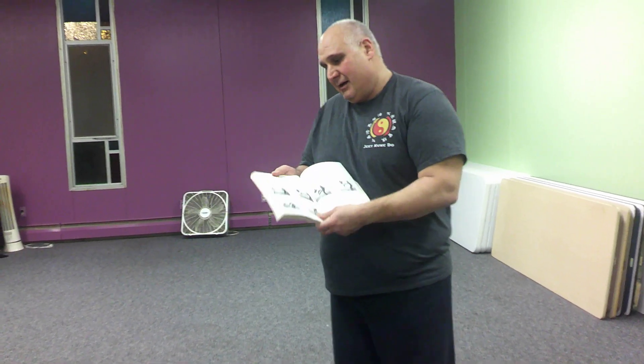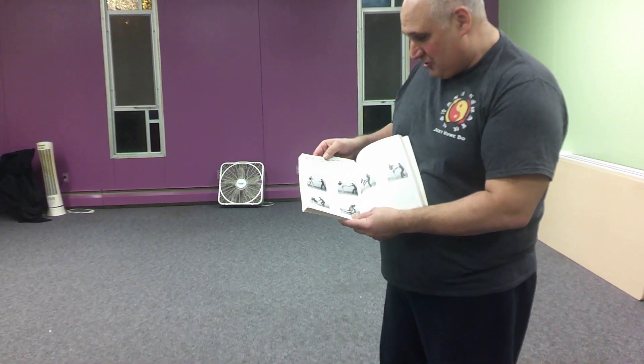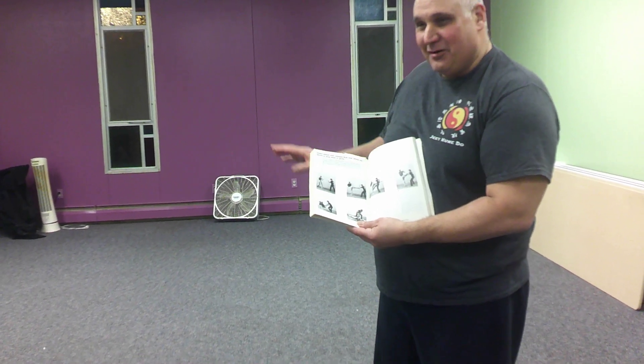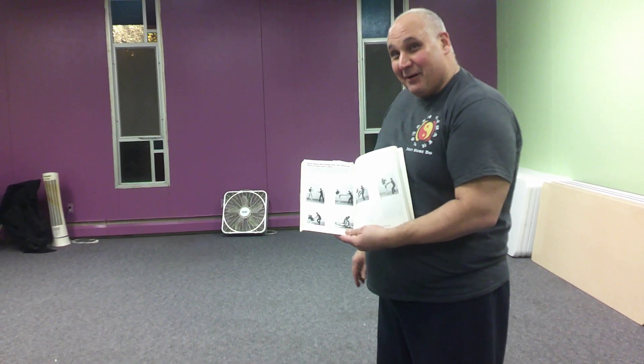Now, we're going to do down elbow with oblique kick, with lifting leg, throw to drop knee to groin. I'm not actually going to knee Billy to the groin today, and I'm sure he wouldn't appreciate that. I have to train with him, and he might have the opportunity to do it to me.